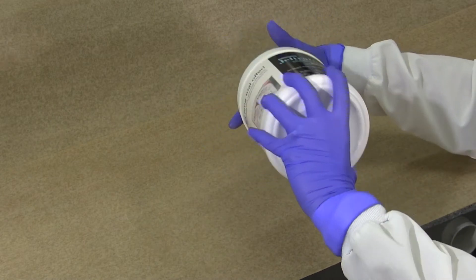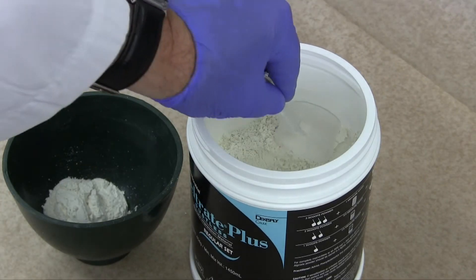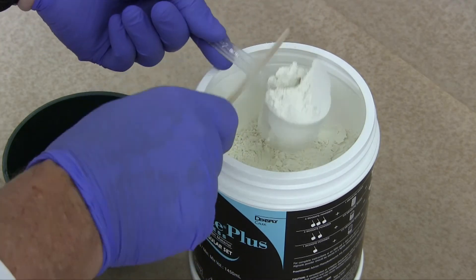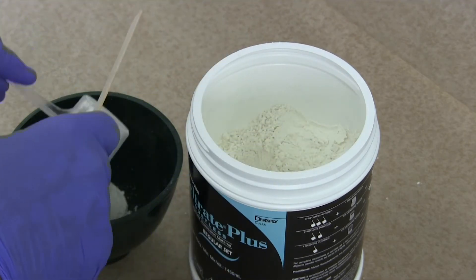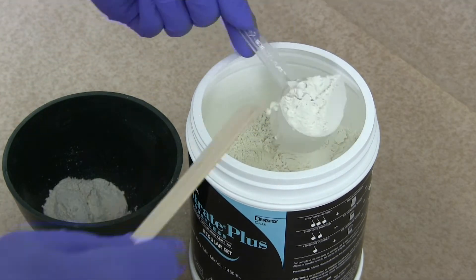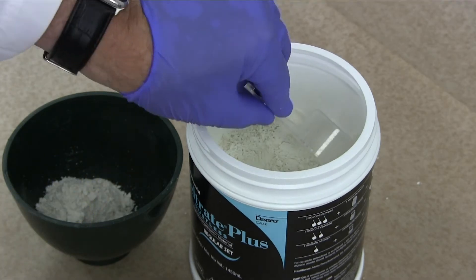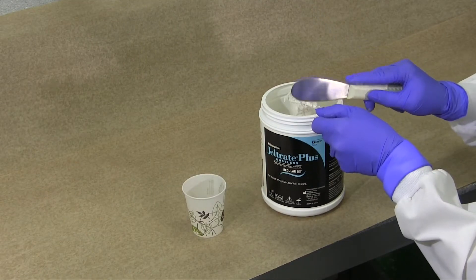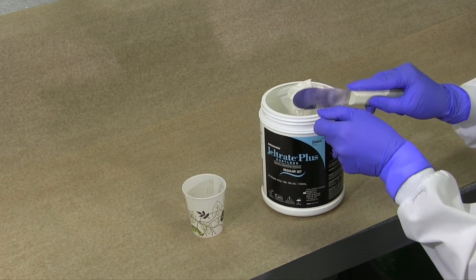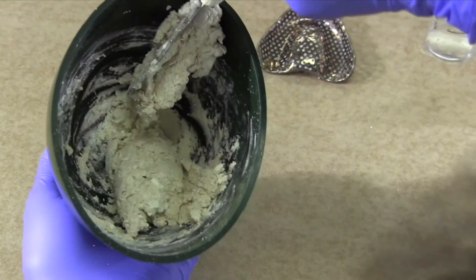Prior to measuring the alginate powder by volume, rotate the sealed container a couple of times if you believe the material has settled. For most impressions, three scoops will be sufficient when using the syringe technique. When measuring alginate, scoop, tap several times, level the scoop, then empty it into your bowl. If you tap excessively before leveling your scoop, you will change the density and hence the mix of your material. This is normally undesirable.